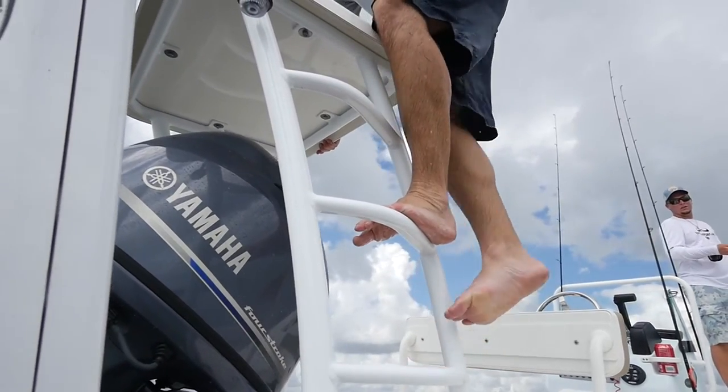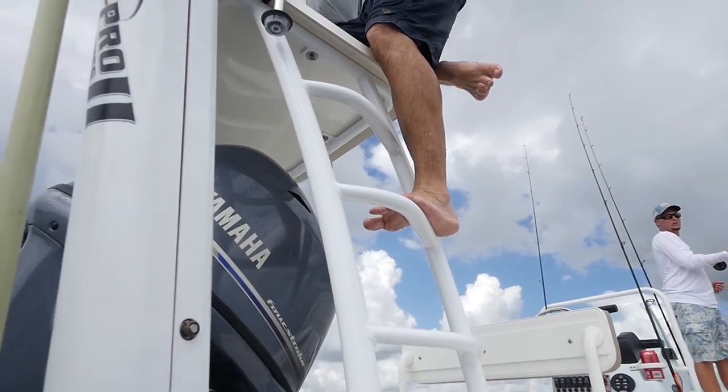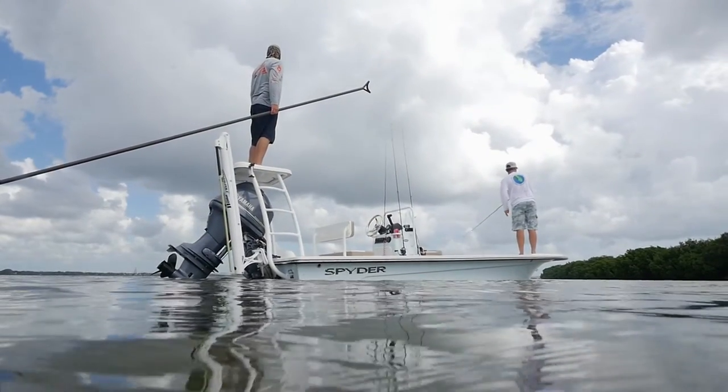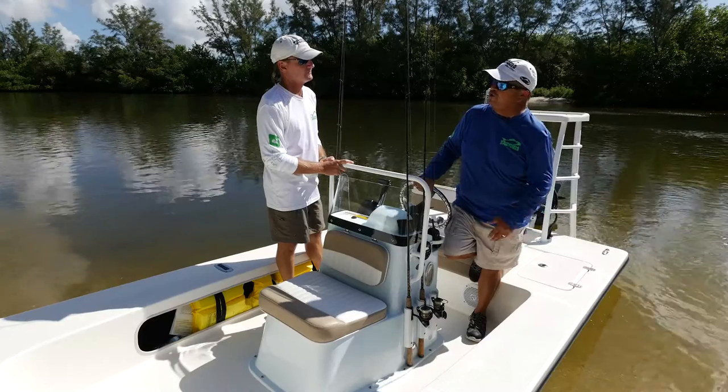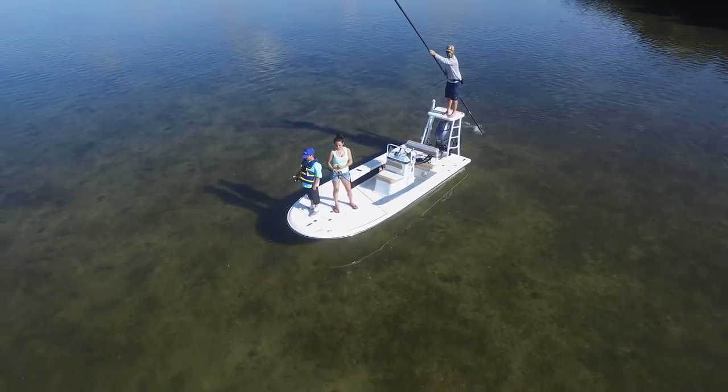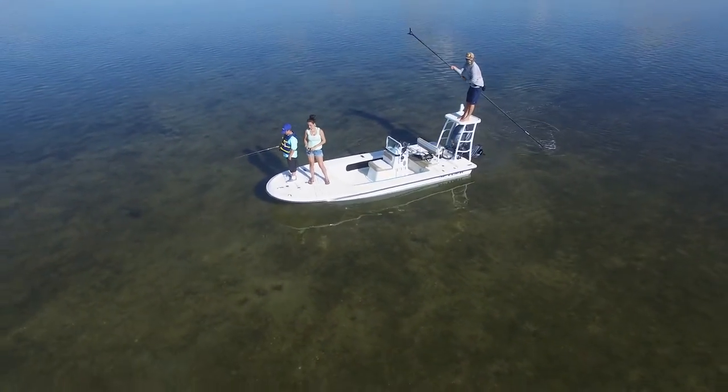They've done a lot of things right, with enough steps to lead up — it's better with the three-step platform than with two. Just like a bay boat is a shotgun that covers a lot of things, this is a sniper's rifle. It covers shallow water fishing perfectly.